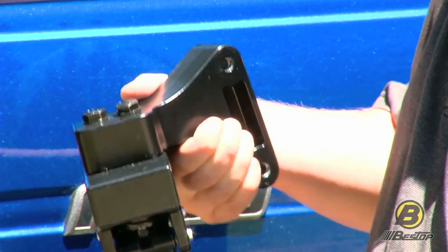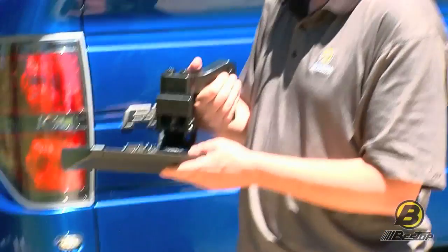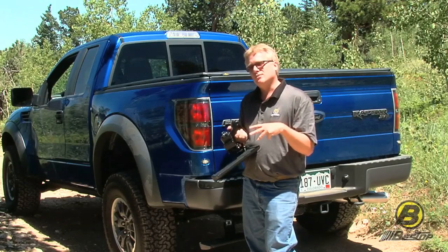Because it's so heavy-duty, it supports 300 pounds. And because it's so well-built, you get a three-year, 36,000-mile warranty.